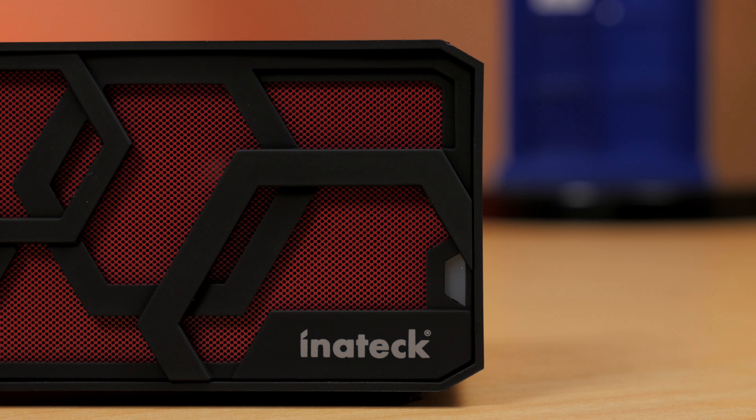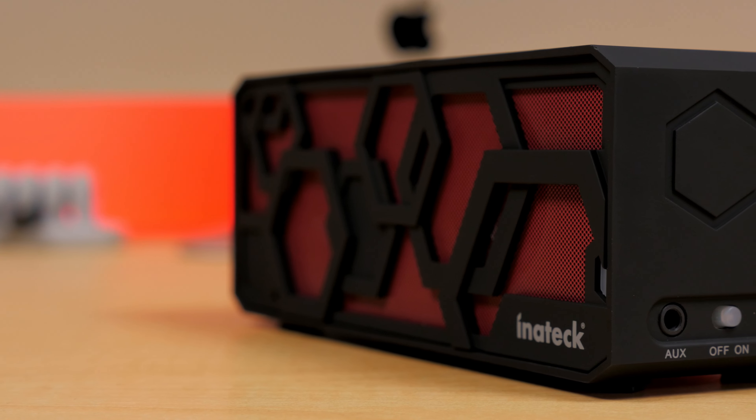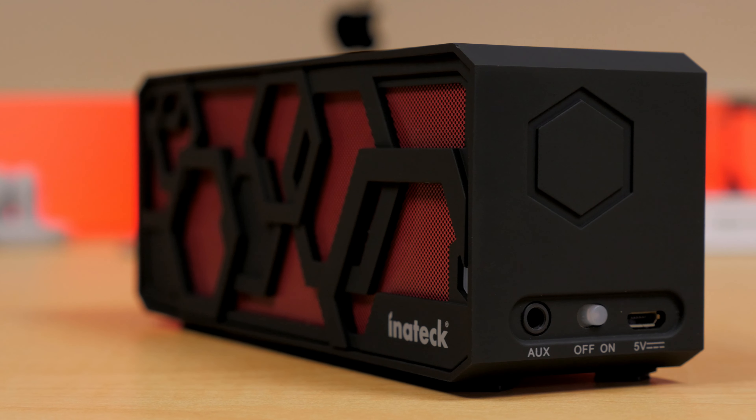There's a little LED light that helps you know when it's Bluetooth pairing, playing music, or charging — Bluetooth 4.0, by the way. And around the side, we have an auxiliary port, on-off switch, and a micro USB port for charging.